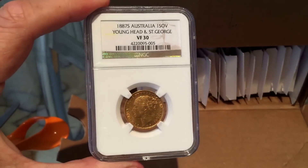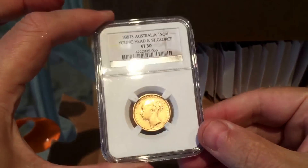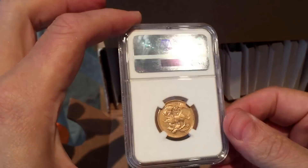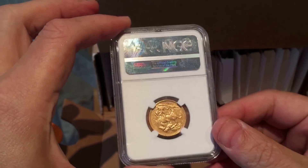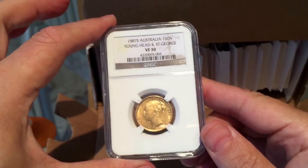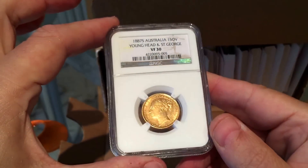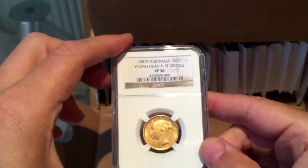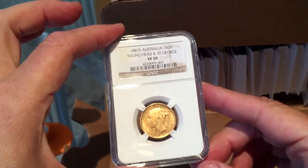The first one is a bullion sovereign that I had left over and wanted to make up the numbers, so I sent it in. This kind of coin doesn't really deserve to get slabbed, but at least it preserves it for posterity. That's an Australian sovereign which got a particularly low grade.